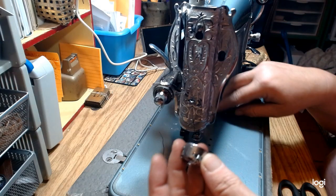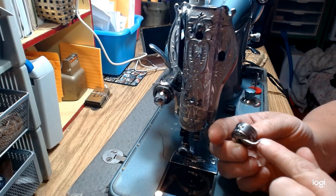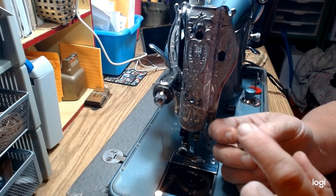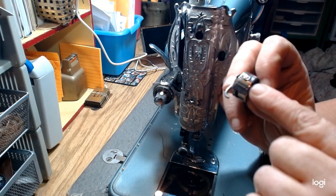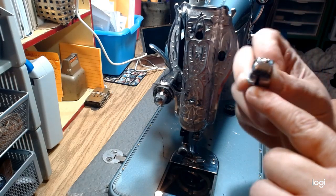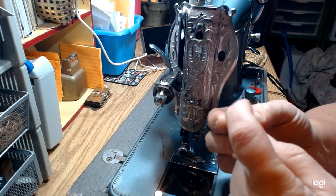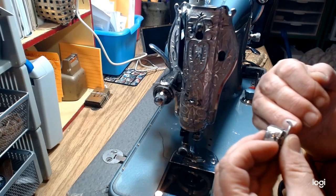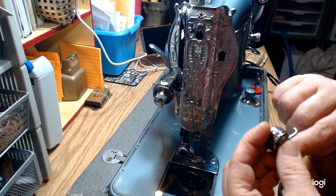This is the bobbin case. The tension on these is very advanced to try to adjust, so don't mess with it if you don't know what you're doing. This little screw adjusts the tension that this thin piece of metal puts on the thread as it comes through underneath that little plate. I would never try to adjust that.